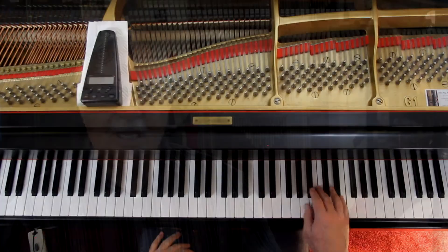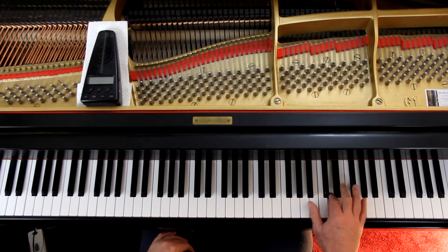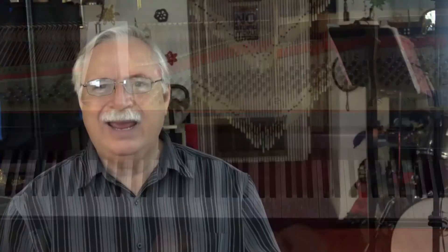And then measure 10 takes you up here. Most people, I think, would start that trill in that measure on the main note because you're coming off of the E, and they won't start a trill on the upper note if you're already playing the upper note. I can't trill very well, so hopefully you do better than I do.